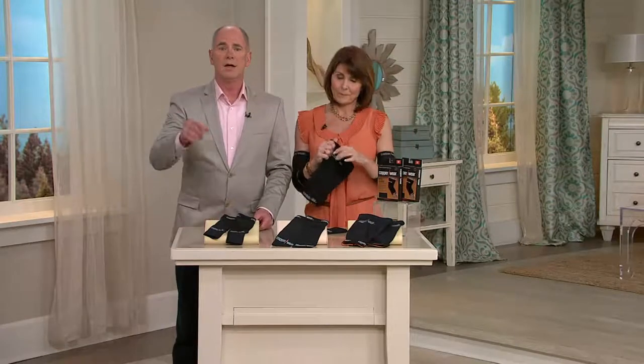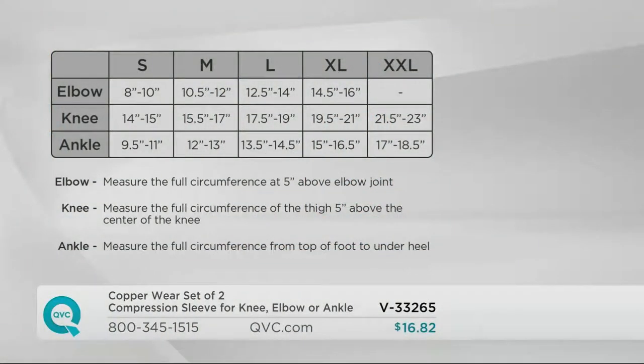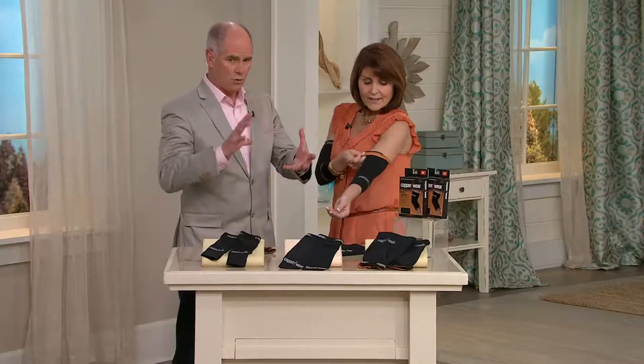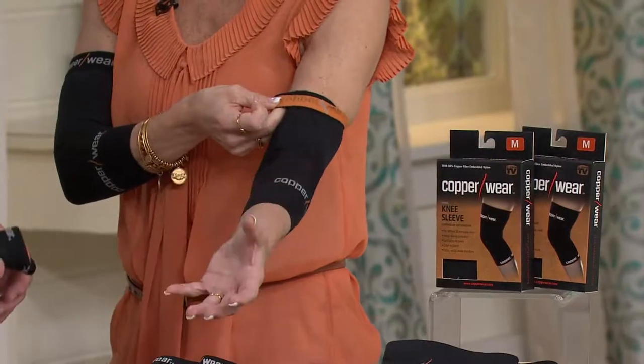We're going to put the size chart up again — don't guess on this. You will need a tape measure. For the elbow, go from the crease in your arm, five inches up, and do the circumference around your bicep — that gives you your size. For the knee, five inches above the kneecap, circumference of your thigh. For the ankle, right at the thickest part of your foot at the ankle arch. Err on sizing up instead of sizing down — it won't be too tight. You want to be able to breathe and move, but you want that compression because that's where the support is and that's what helps with circulation.